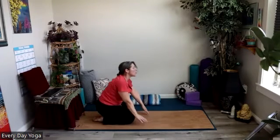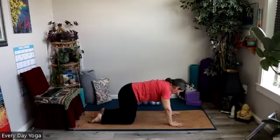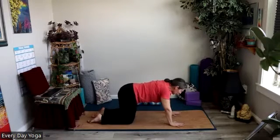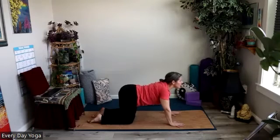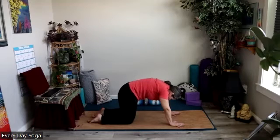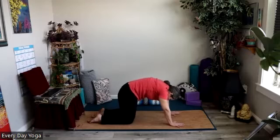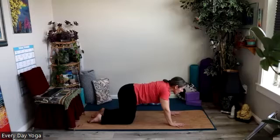Or you could reach forward to another chair or to a table or desk that's out in front of you. So we're just going to start right here doing cat and cows. When you inhale, we're going to drop the belly, lift the heart, lift the tailbone. And then we'll exhale, round the spine, chin to chest — just getting some nice gentle fluid movement in the spine. Moving really slowly and mindfully, you might imagine each and every vertebra in the spine as you move.